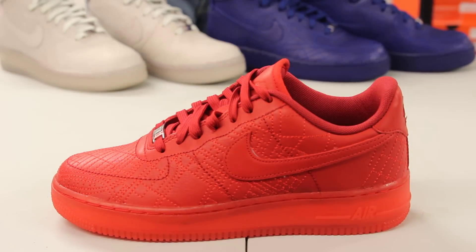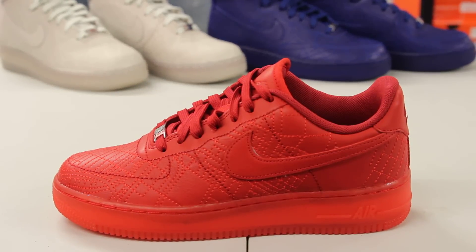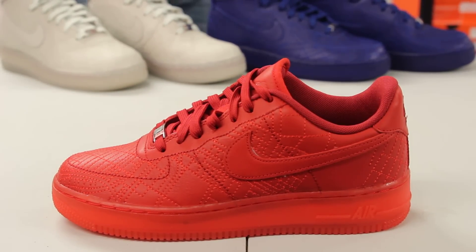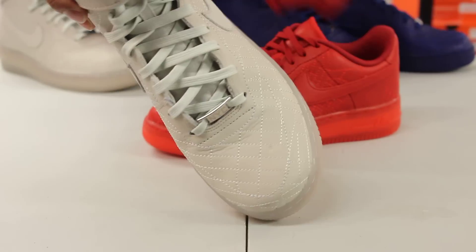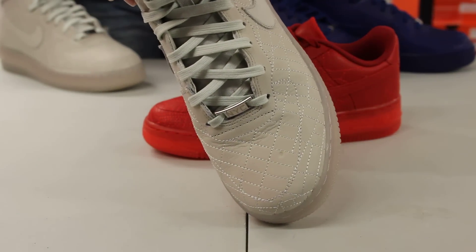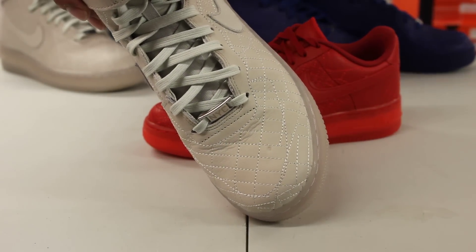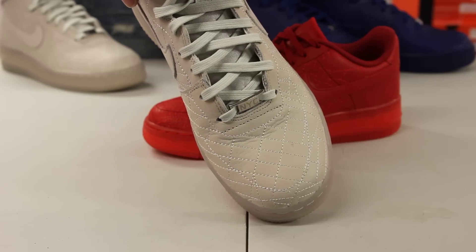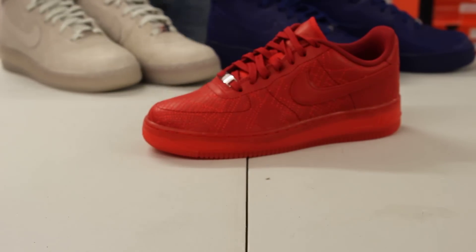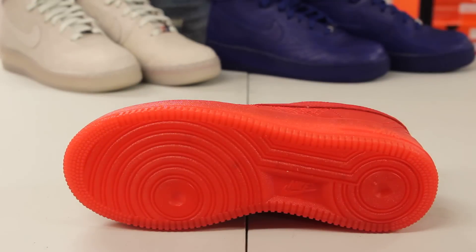Some pairs also have a little debossed or embossed detail that represents the Nike store on the map, which is pretty cool. On every different shoe you're definitely going to have a different pattern, and the dots are going to be in different places. Just to give you guys an example — on this shoe, on the toe box, you can definitely see the dot there that represents the area where the Nike store is.